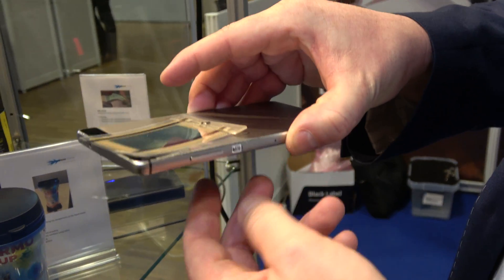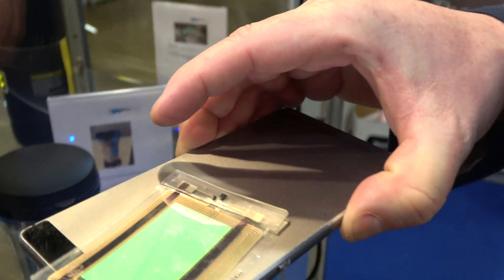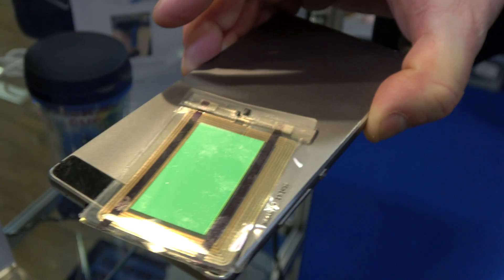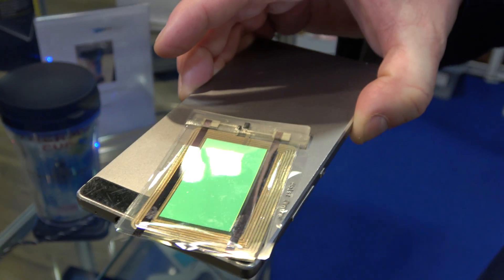So this is again an OLED with NFC. And now the NFC is harvesting energy from the phone and using it to power the OLED.